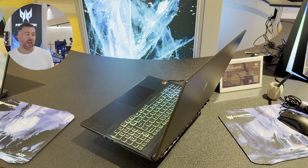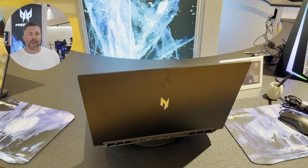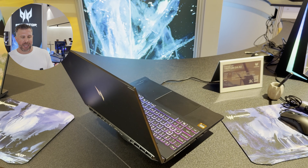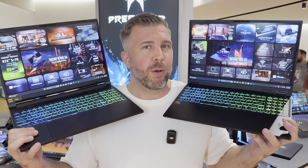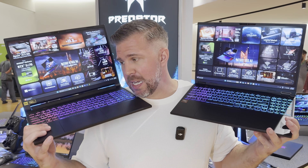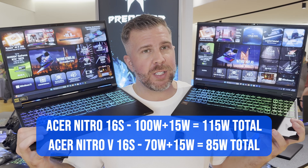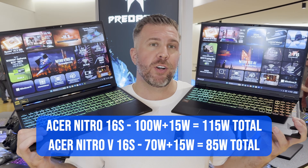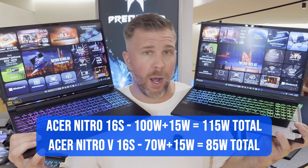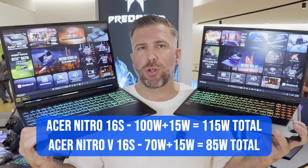The V version also does not come with liquid metal on the CPU, where the non-V version does have liquid metal thermal grease. Both have two fans and four outtakes. The other arguably most important difference is that the V version of the 16S can only go to 70 watts plus 15 boost for a total of 85W, versus the non-V which can go to 115 watts with a 100-watt base and 15 watts boost — a pretty significant difference in terms of potential performance.